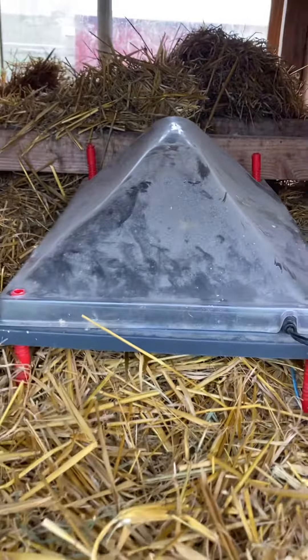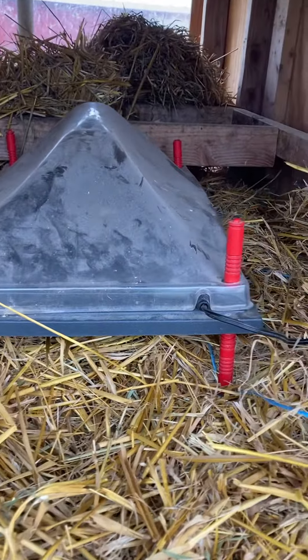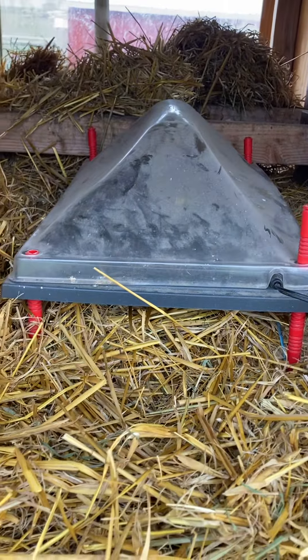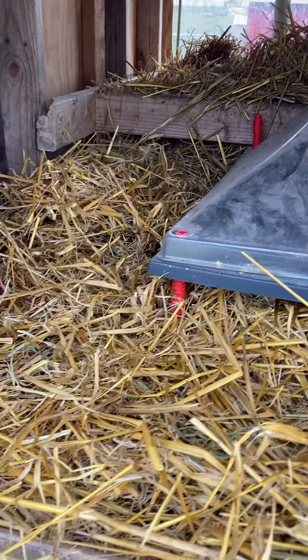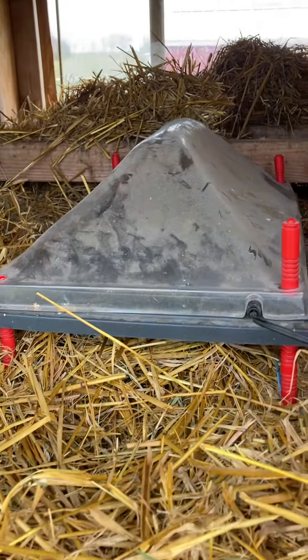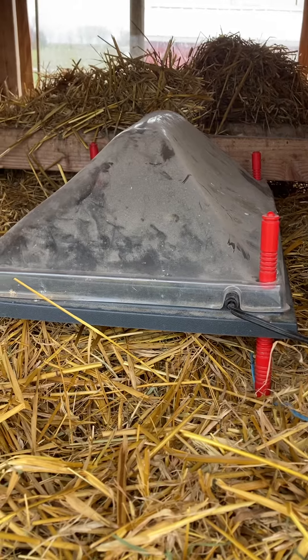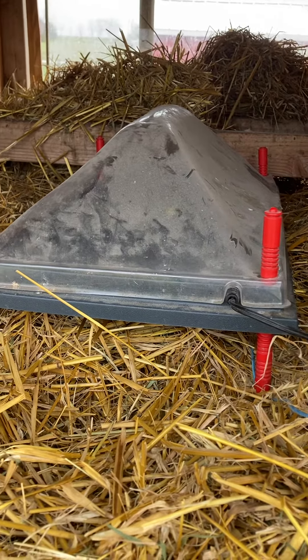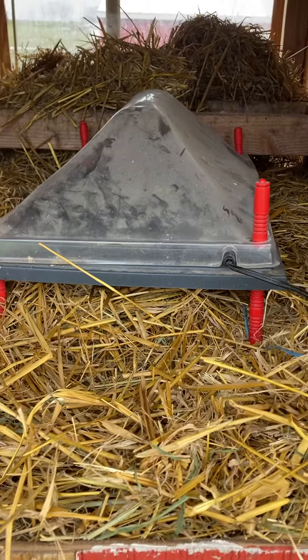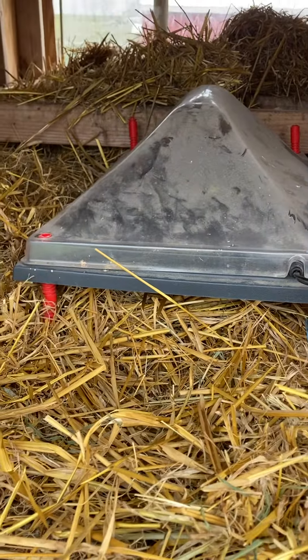Hello everybody, just wanted to touch base about a quick little brooder setup. This is actually a chicken coop that I haven't had chickens in for about eight or nine months, and I'm going to use it to brood birds this time instead of running an extension cord across 200 feet of pasture.